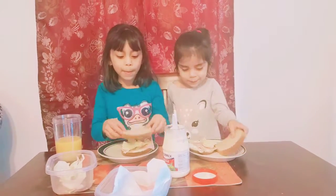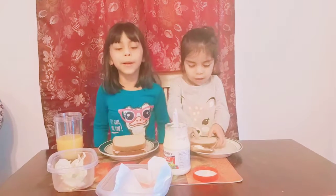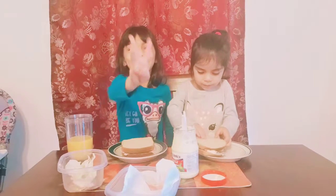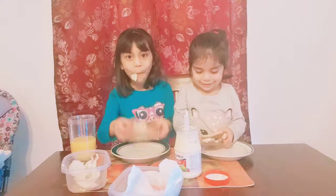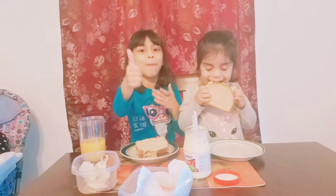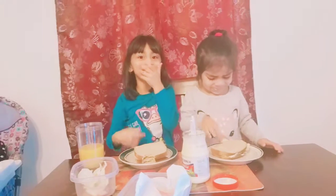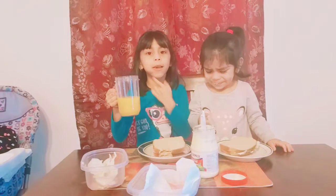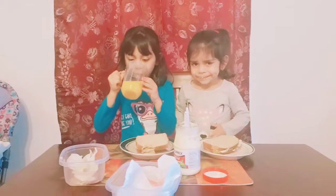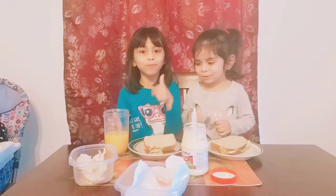Now we're going to put this on top together. Put it right here. And we're going to eat this — three, two, one. Mmm. This is pretty good. Let me drink some orange juice. Mmm. Good.